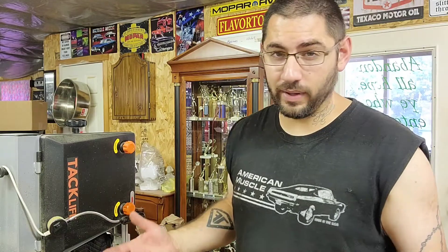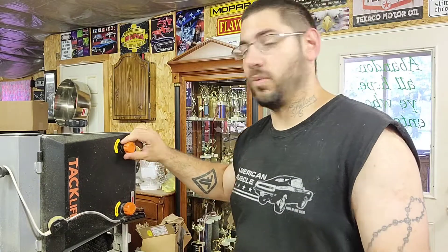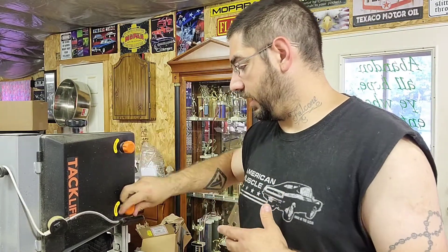First things first, make sure it's off or unplugged. Each one has a different way of opening it, so just do that. This one just has knobs to open it — and we'll show you the inside.